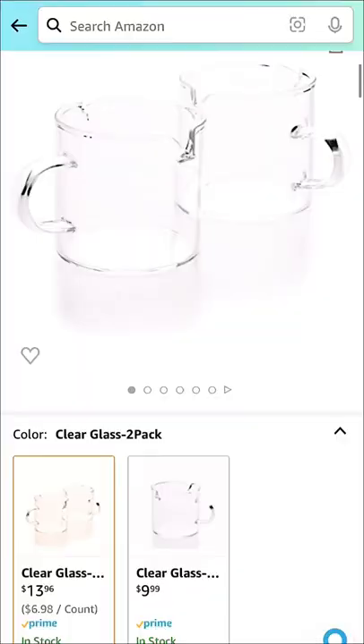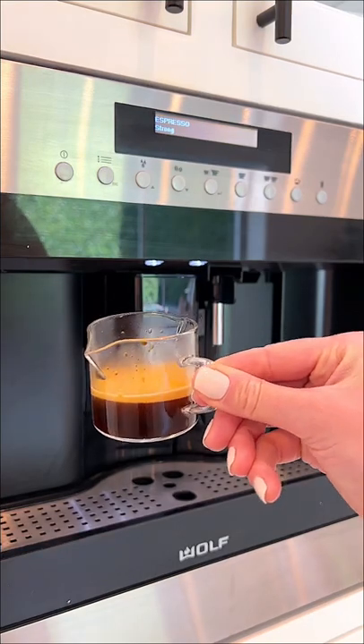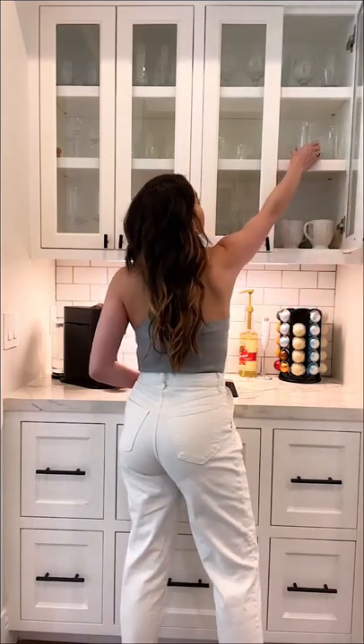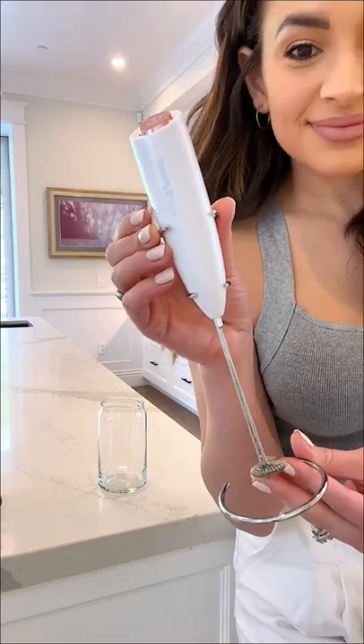Here are my Amazon coffee must-haves. Starting off with these four ounce espresso cups — they come in a pack of two for under $15. These are perfect for espresso or milk. These can-shape glasses come in a pack of six for $25. I use these every single day and they're dishwasher safe.